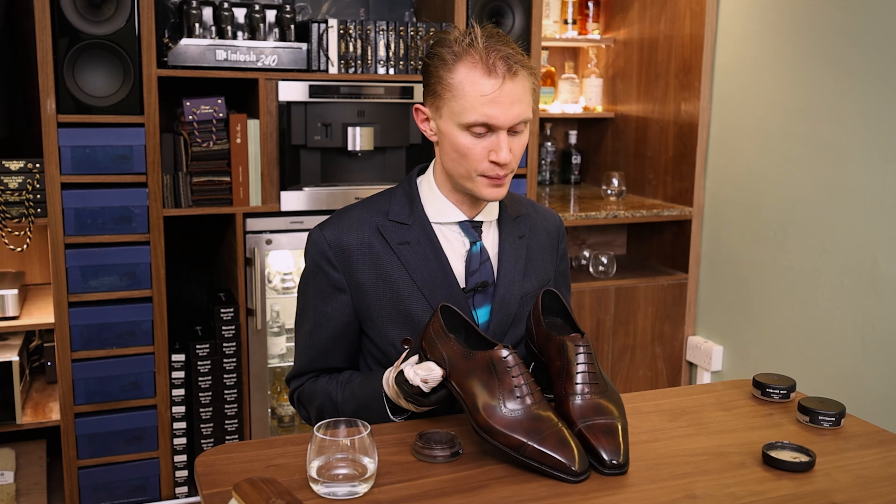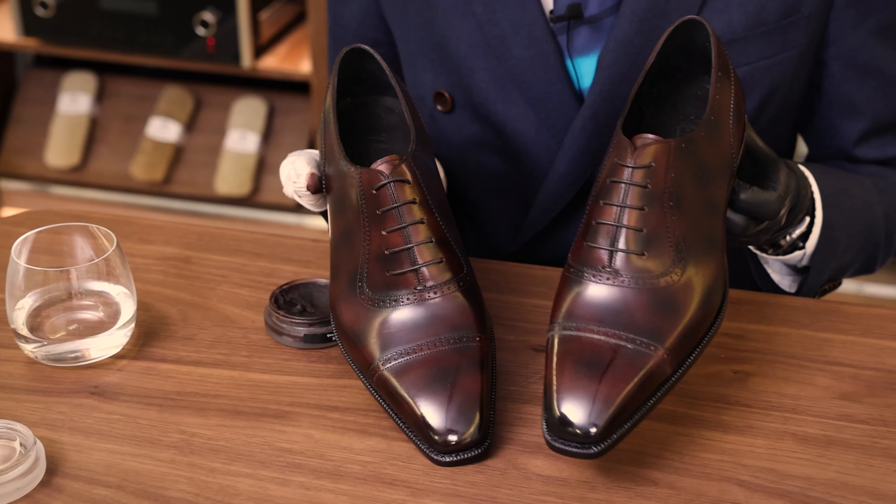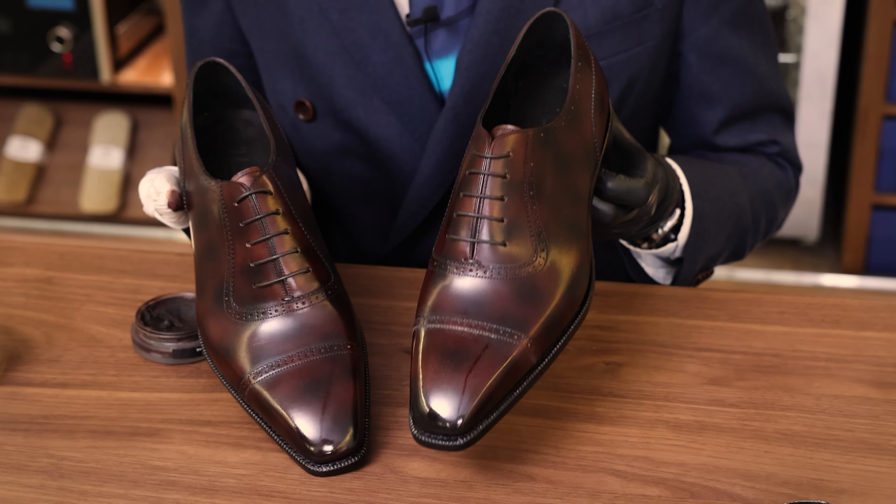Here you can see the big difference between a first stage spitshine and a second stage spitshine that was allowed to rest for about two to three days.